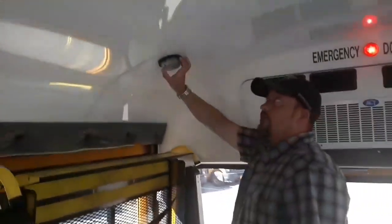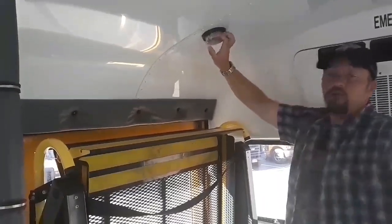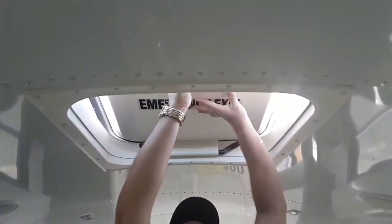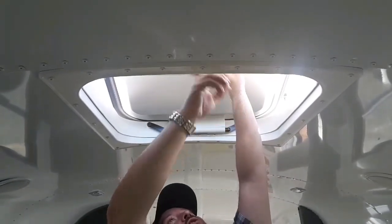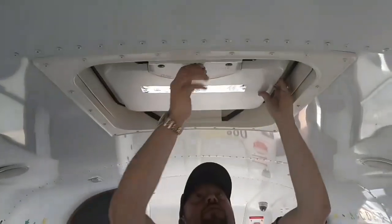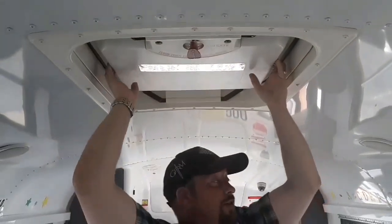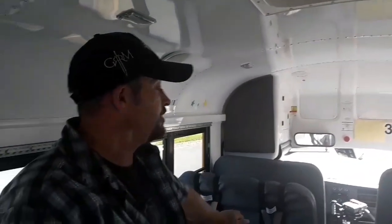My wheelchair courtesy light is secure and not cracked or broken — I can show you later that it's working. I have the emergency roof hatch — it opens and the alarm sounds, and it's secured shut. And that is the entire interior pre-trip of our school bus.